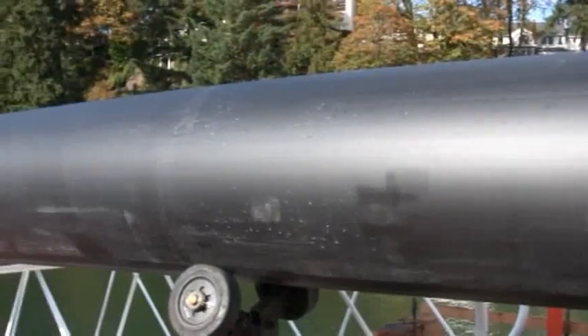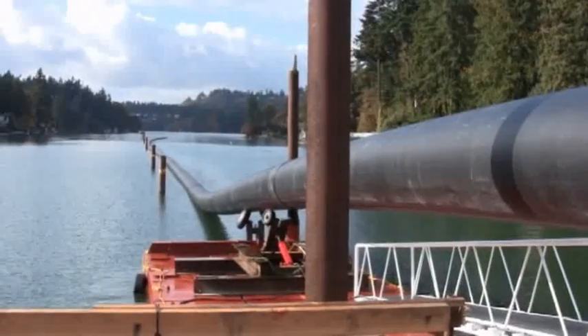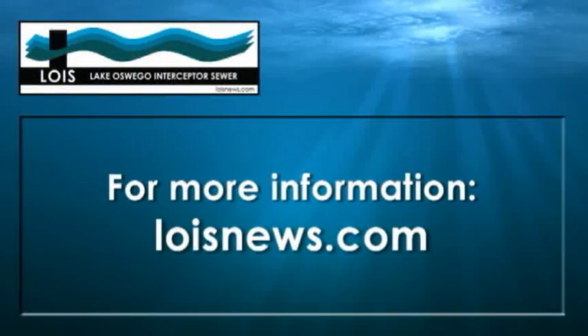The butt fusion process continues until the desired length of pipeline is completed. This section of the pipeline will eventually be installed at the west end of the lake. Keep monitoring LoisNews.com and the Lois fan page on Facebook for frequent updates.